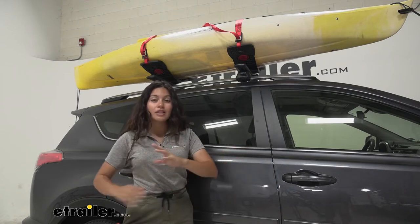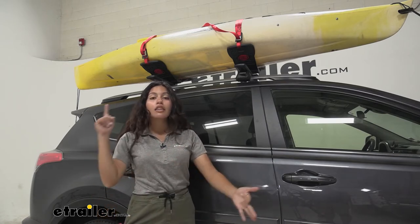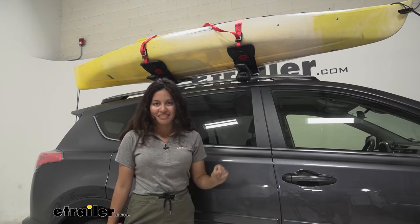Through this video we'll take a look at the install process of these kayak carriers, how to load your kayak on them, and if the dimensions are the right fit for you, your kayaks, and your adventure.